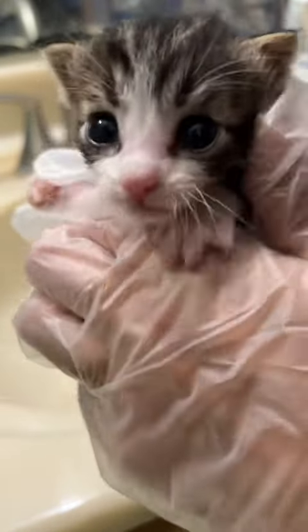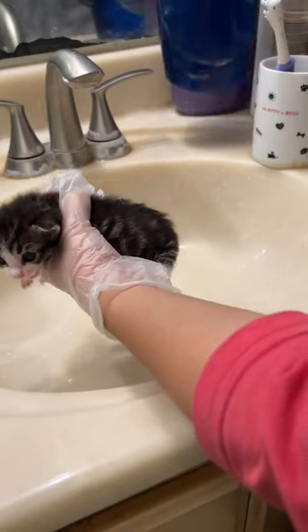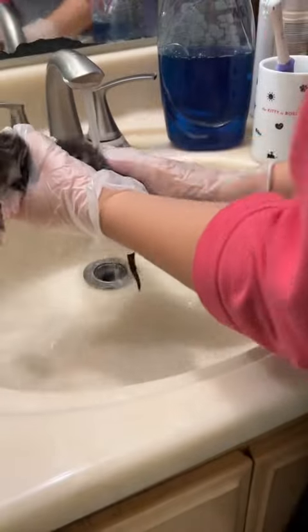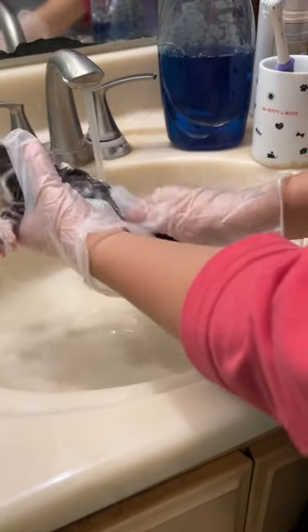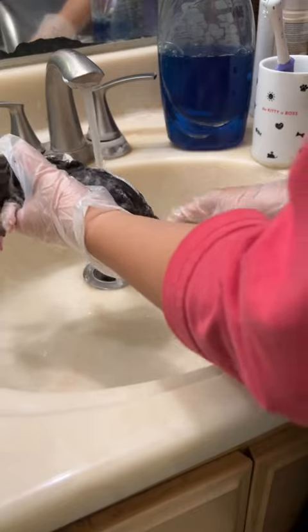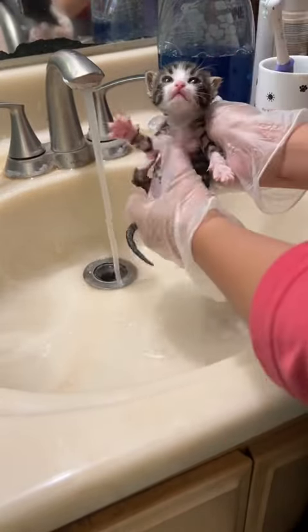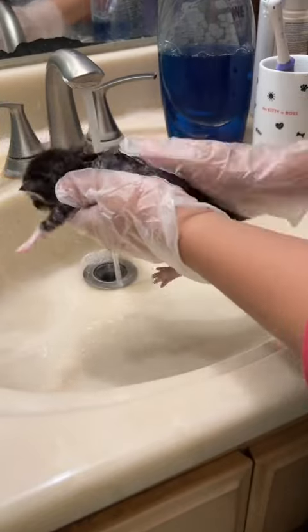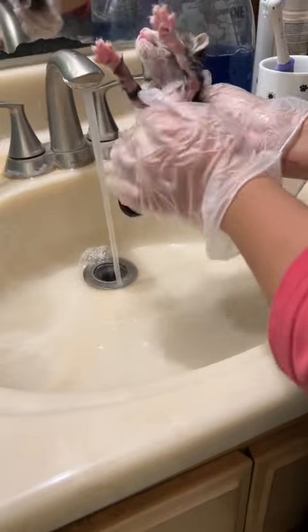This is part two of the poop explosion baths. After this we have two more kittens to bathe. This is Bugs, and he's not terribly dirty — I sort of gave him a baby wipe sponge bath earlier thinking he might not need a full bath, but his tail is actually so crusty that I couldn't get it off, so I decided to give him a bath anyways. When I say crusty, I mean his tail is completely encrusted in poop.